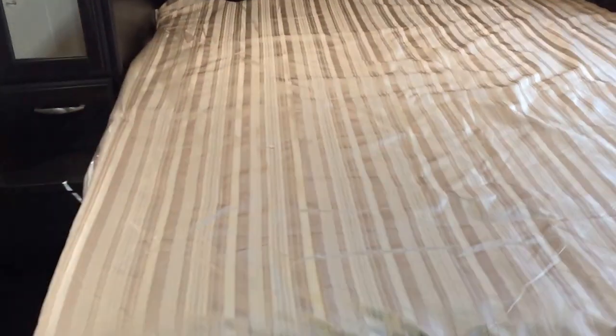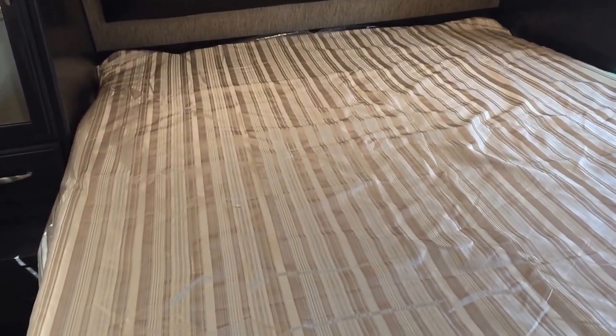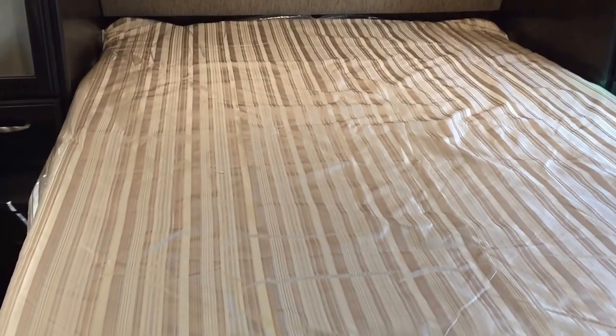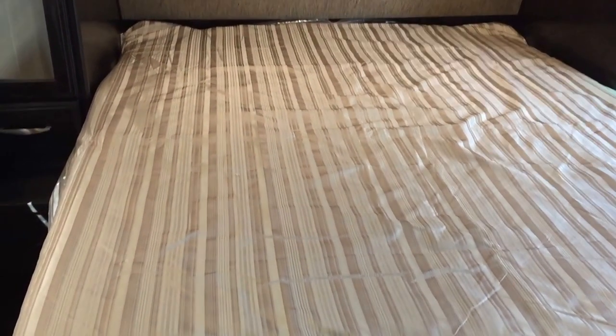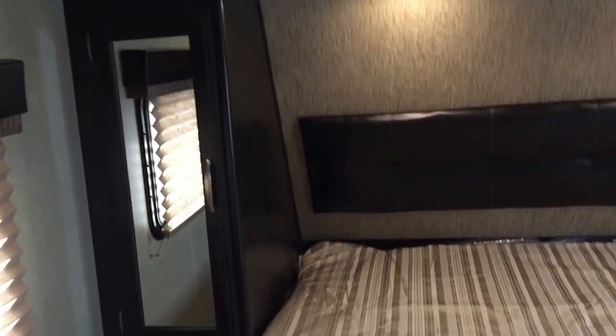You even have a towel rack in here, and you can pick out where you'd like to have the toilet paper holder. In the Imagine, the only beds they put in here are actual queen mattresses — 60 by 80 — not the short queen RV queen you see in some, which is 60 by 74. Look at all the cabinet space around that. This is also wired and framed for a second AC, so you can put a second AC here in the bedroom if you want to.